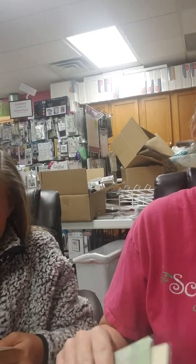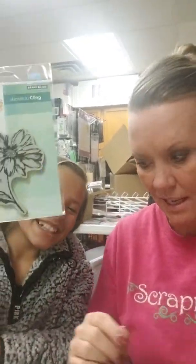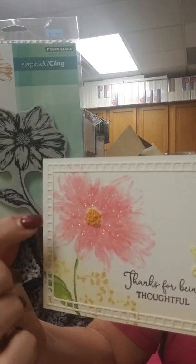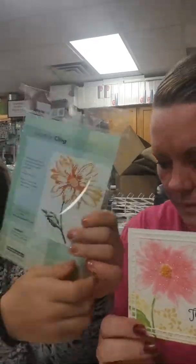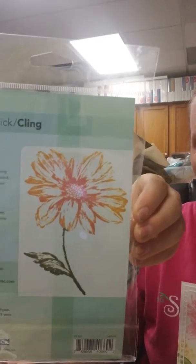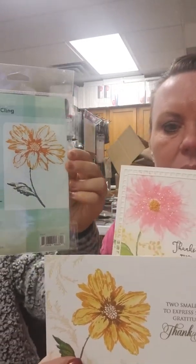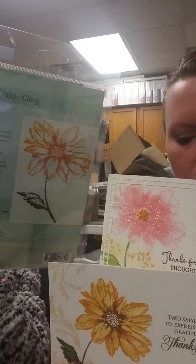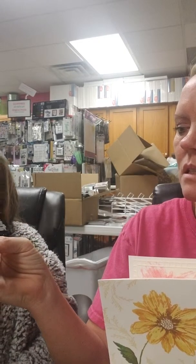We've located the stamp — this is the sample using the flower called Radiant. Here they stamped it and kind of watercolored it, not going all the way to the edges, and they did add some glitter. On another sample they just did the silhouette, and on this one it's the same exact stamp but they filled it in — totally different looks with the same stamp set. That one is called Radiant by Penny Black.